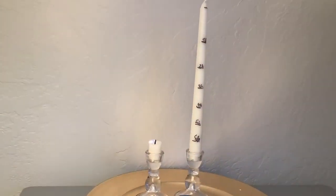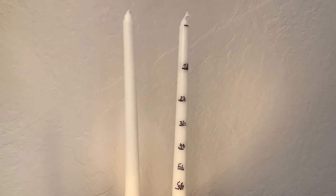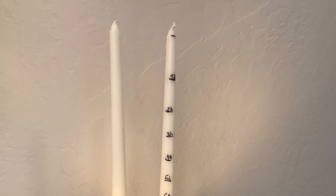Now, you can blow out the candle. Now, you can put another candle on, and you can light it again. Now, you have your own candle clock.